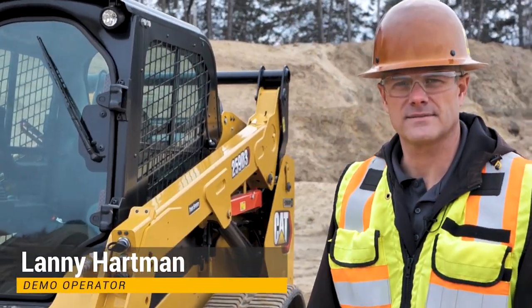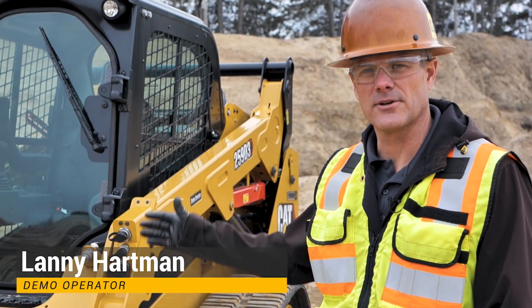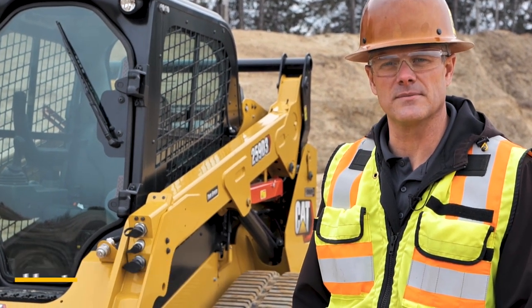Hello, Lanny Hartman with Ziegler Cat, demonstration operator. Today we're going to go over the skid steer loader and talk a little bit about the safety of the machine.